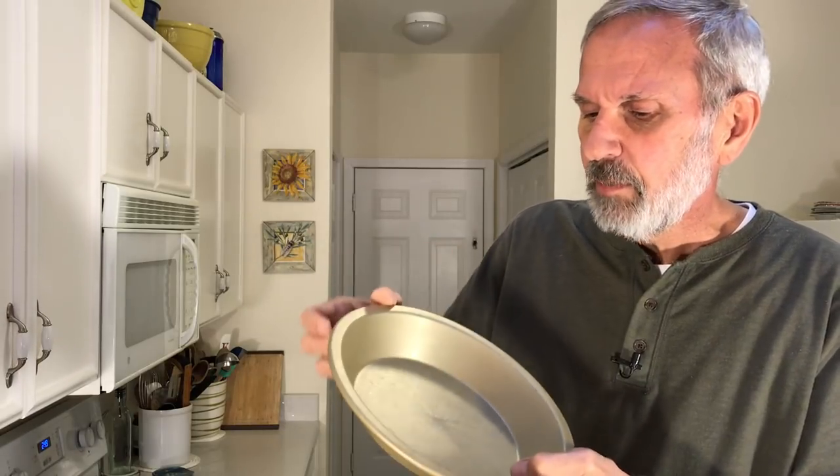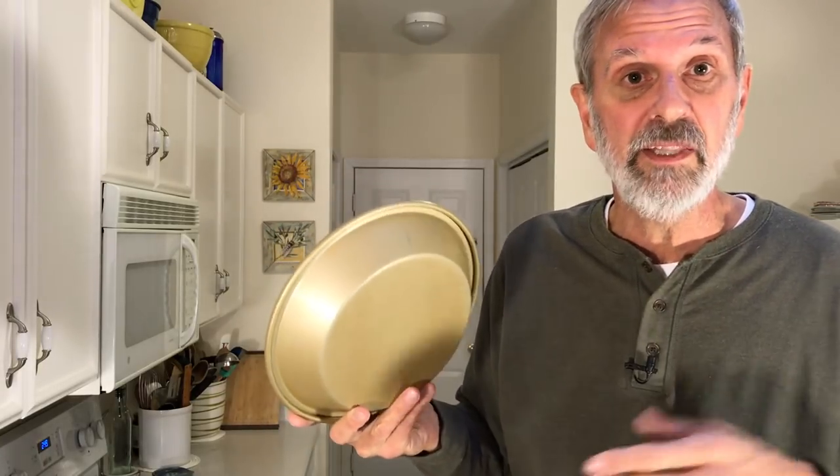It's kind of plain — not really a great presentation pie pan. But usually when you're eating pie, who cares about that?